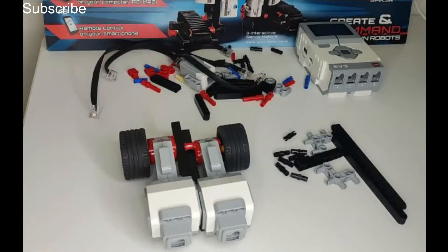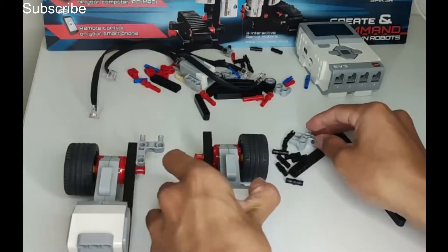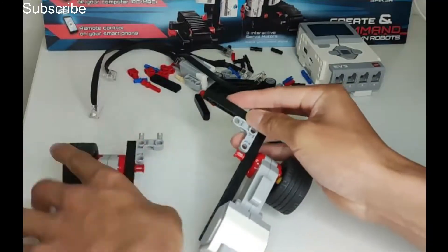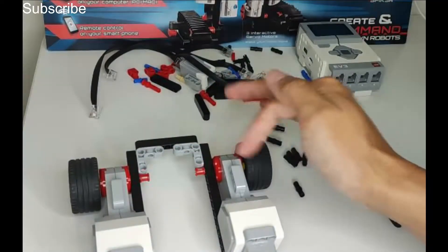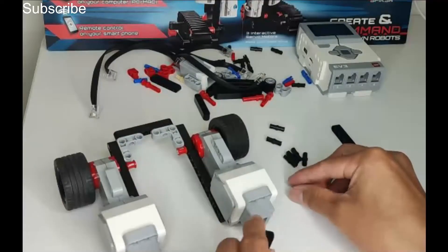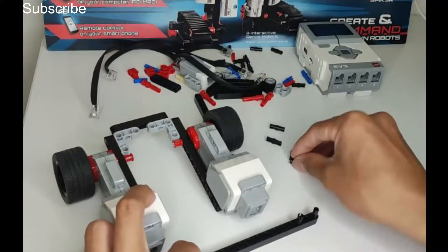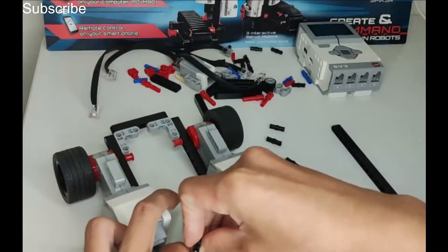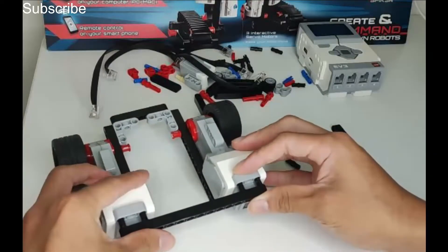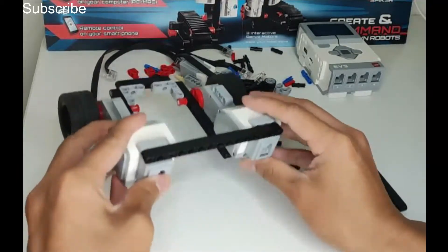We have got our two motors built and now we need to join them together. Get this piece, put it here, and do the same with the other side but mirror it. Then take a 7-long beam and join them together. We are going to be adding the colour sensor over here but not just yet. We need to secure the back because it is still loose — get a 15-long beam, put a pin at the very end leaving a gap, then repeat on the other side. Secure the top, which is quite difficult to do, then repeat the same with the bottom.